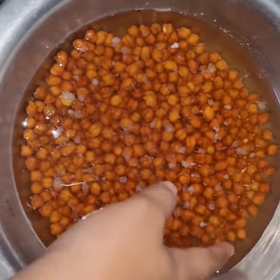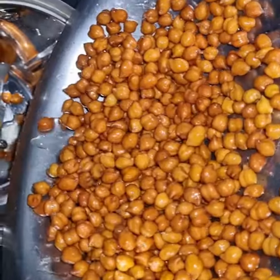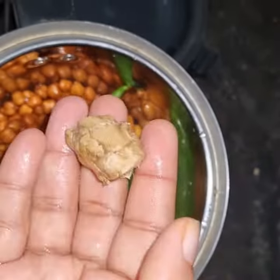Hi, Hello, Namaskara. I am your favorite Annie Maskarinas. I am making a healthy recipe. This is a good dish. I am making it without rice.